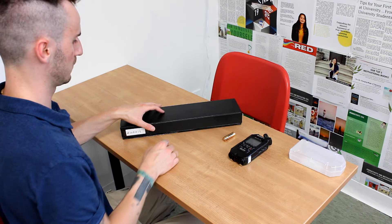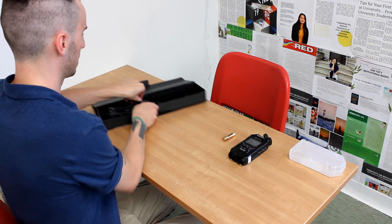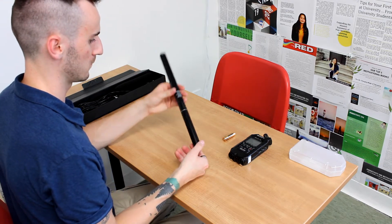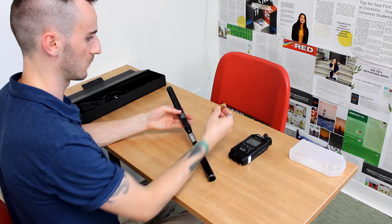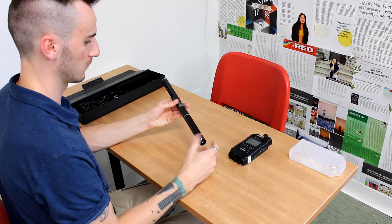Next we're going to take out our shotgun microphone from our kit. We have the main microphone here. To put the battery in you simply twist the bottom and you'll feel it open. Then you're going to insert one AA battery inside, close it back up, and twist again.